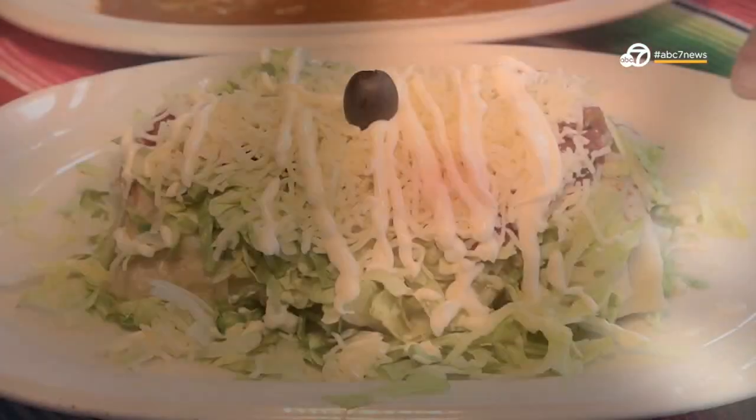Happy National Burrito Day! I got my gear and my appetite and I'm ready to go get some burritos.